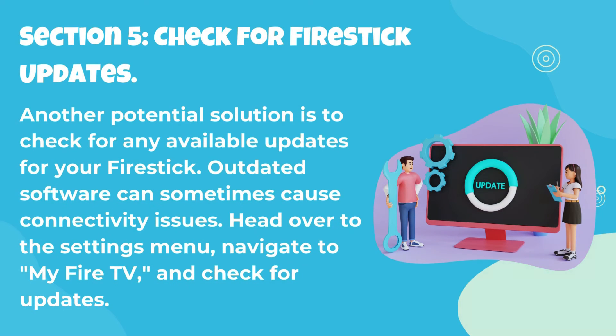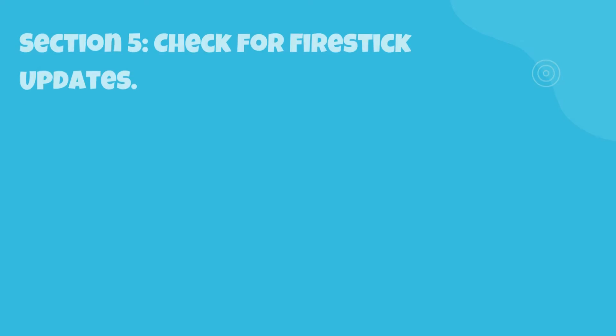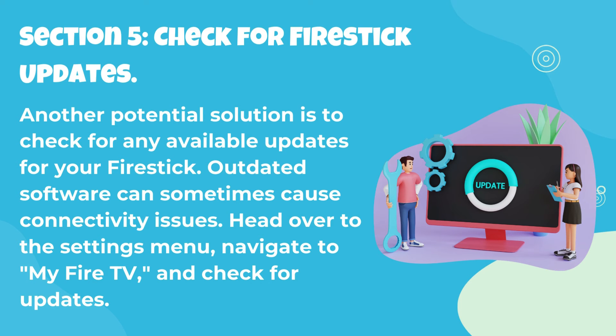Section 5: Check for Fire Stick Updates. Another potential solution is to check for any available updates for your Fire Stick. Outdated software can sometimes cause connectivity issues. Head over to the Settings menu, navigate to My Fire TV, and check for updates.